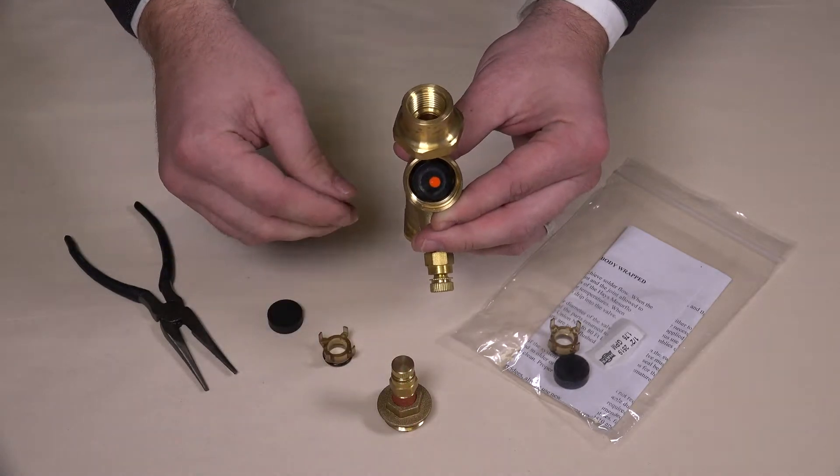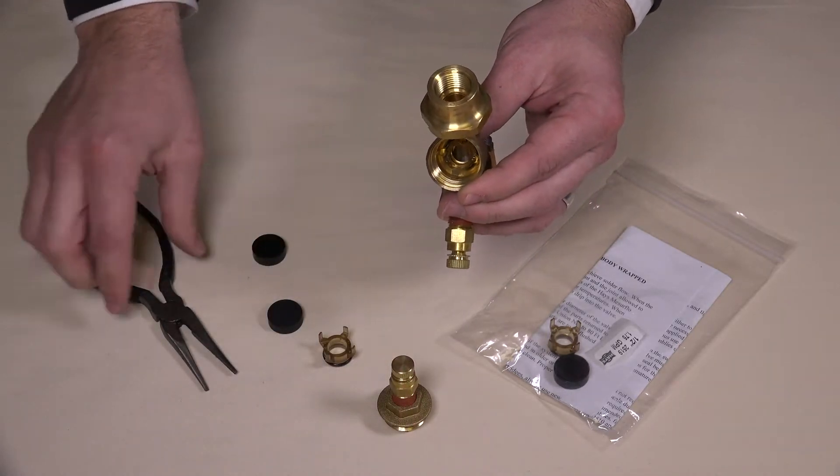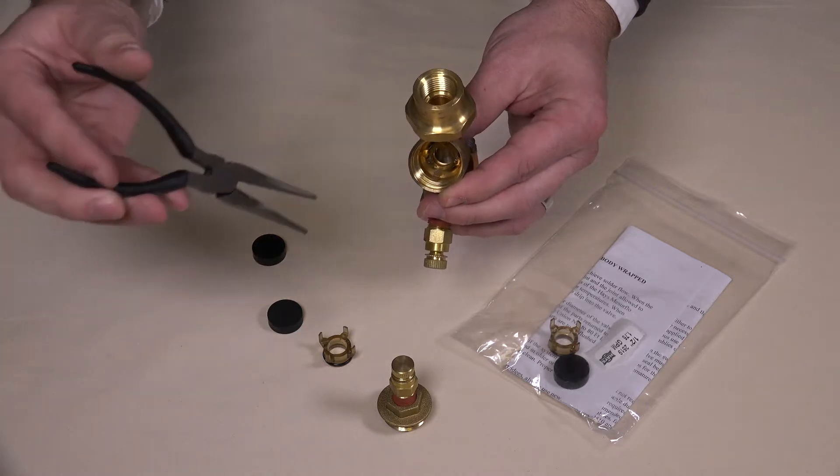You can remove the diaphragm, and with a pair of needle nose pliers, pull out the orifice plate.